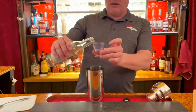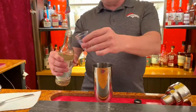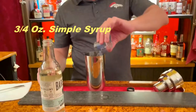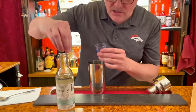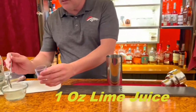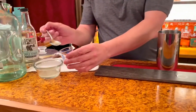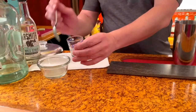Three quarters of an ounce of simple syrup — pour that in there. Sorry, I didn't mean to mislead you. And now one ounce of the freshly squeezed lime juice. Put that in there. I love lime juice.